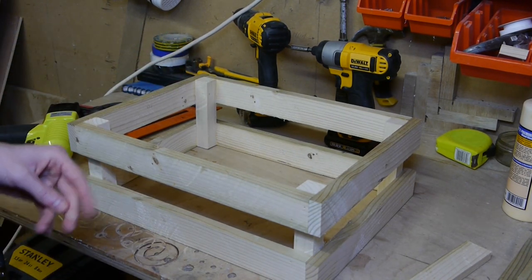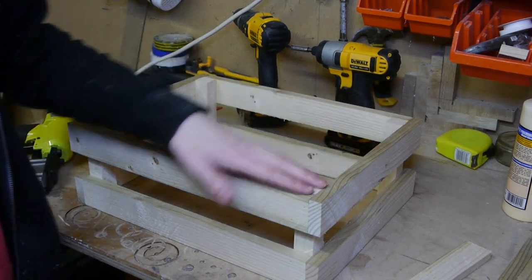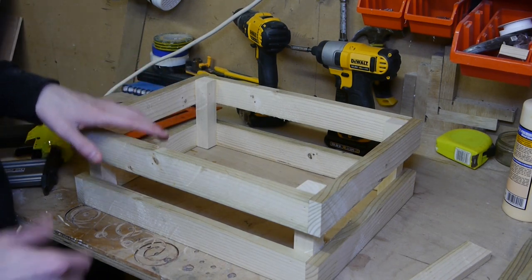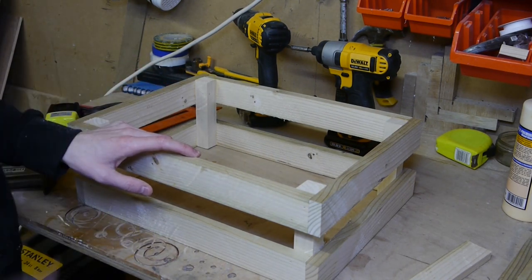As I'm going to be using this as a rustic hamper, I'm not going to put the base on. Instead I'm going to put a fabric over the sides and that'll make it look a bit nicer, so we'll get on with that.